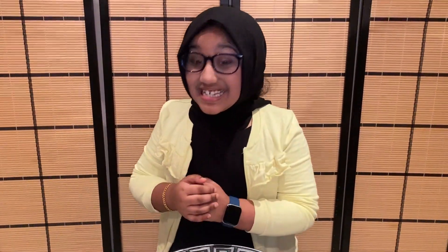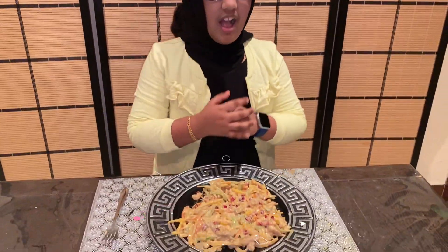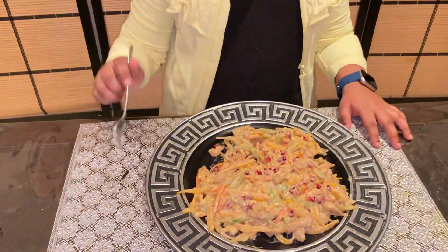The yummy and tasty special salad is ready. I have transferred it into a plate. Let me do a taste test. Mmm, it's so tasty!